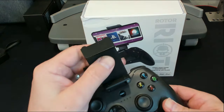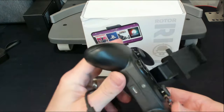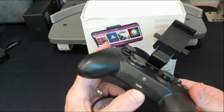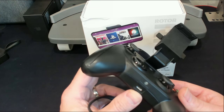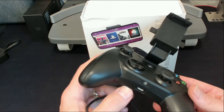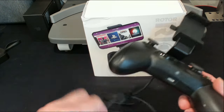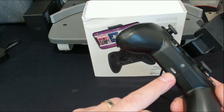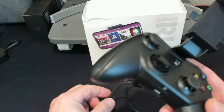Besides plugging in with no latency, it can also charge your phone. There's a pass-through port where you can plug in your USB cord — so if you're at work and don't want your phone dying during your lunch hour, you can plug it into your computer. The cable doesn't come with it, but it's a USB-C cable to charge your phone at the same time.